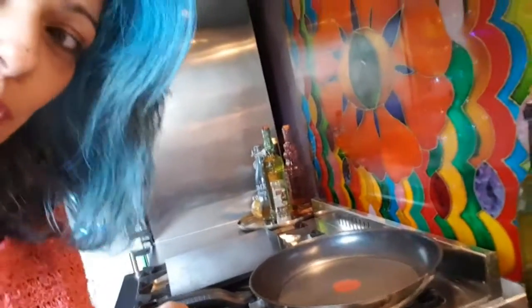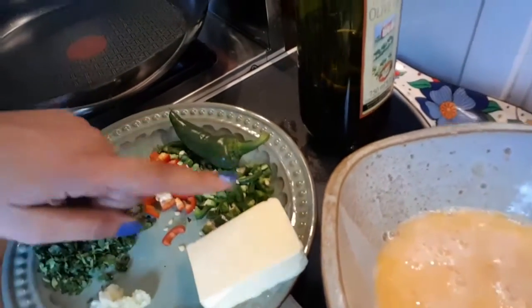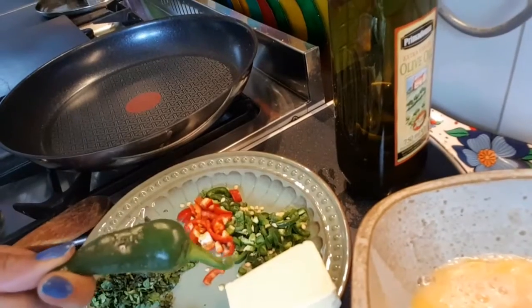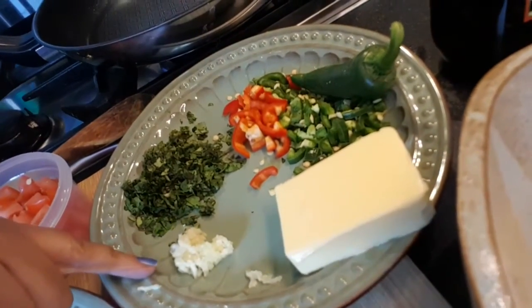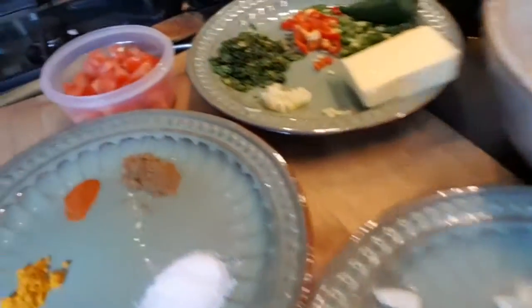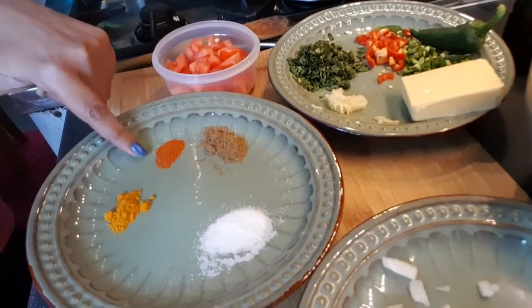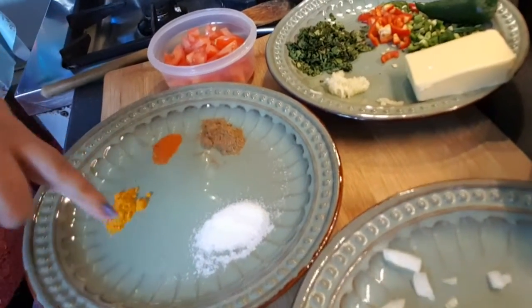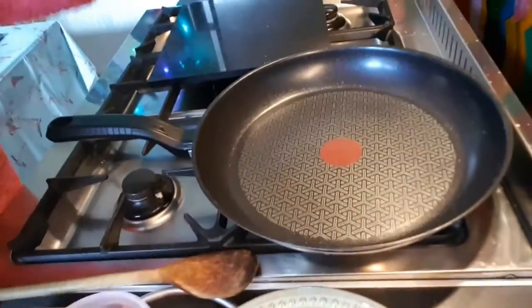For these curried scrambled eggs you will need a knob of butter — well, actually it's about the size of one of these chilies. Then one or two chilies, I'm using a green and a red one. We've got some chopped coriander, garlic, half a chopped onion finely chopped, then the spices: one teaspoon of garam masala, half teaspoon of chili powder, about half a teaspoon of turmeric, and salt to taste. Then one chopped tomato.